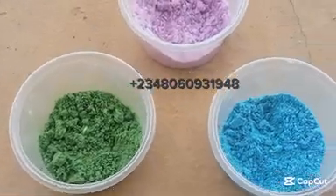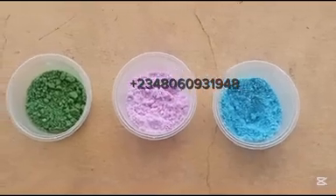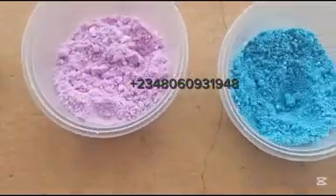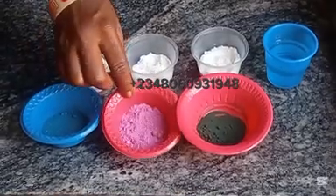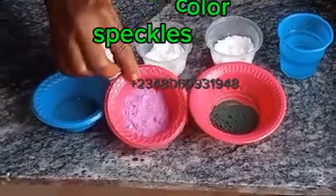Hello, you are welcome back. In today's tutorial, I'll be teaching you how to make a very simple method of making powdered detergent color speckles.